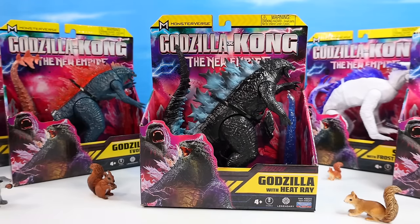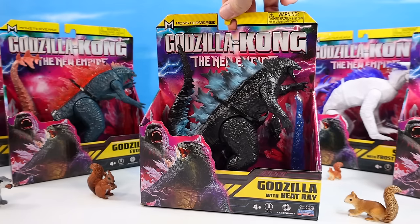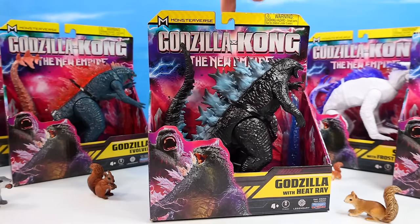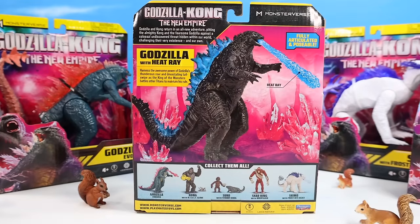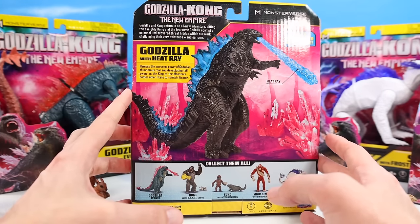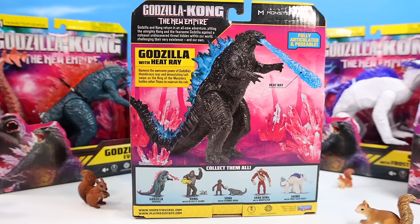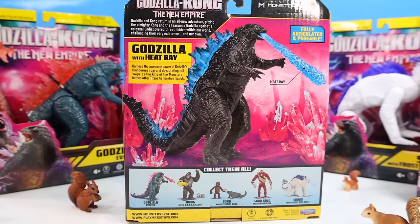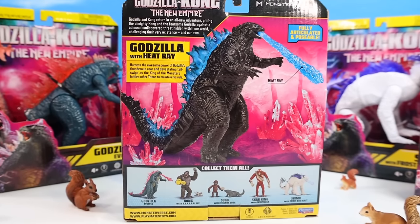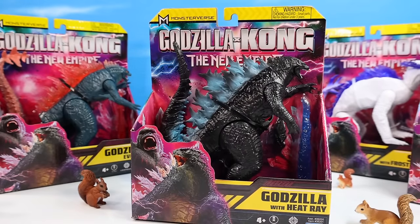I'd like to start with Godzilla as we have seen him in the last few movies. Godzilla with Heat Ray — Playmates Toys Basic Edition. Harness the awesome power of Godzilla's thunderous roar and devastating tail swipe as the King of Monsters battles other titans to maintain his rule. I think we've seen this figure very many times with the Heat Blast Ray. It's a classic — you don't mess with classics. Let's get him out of pack.